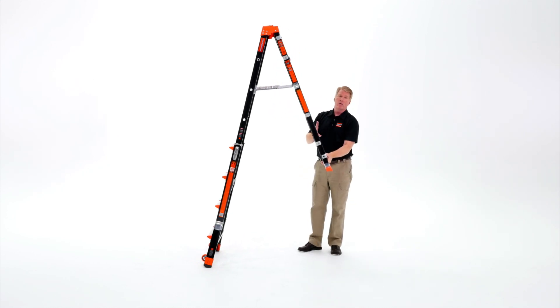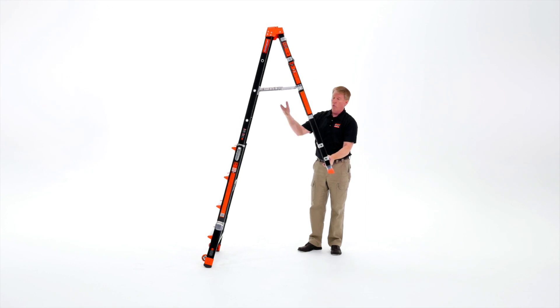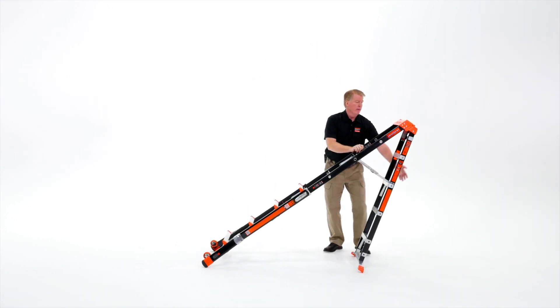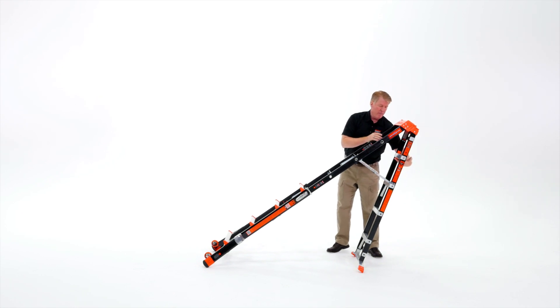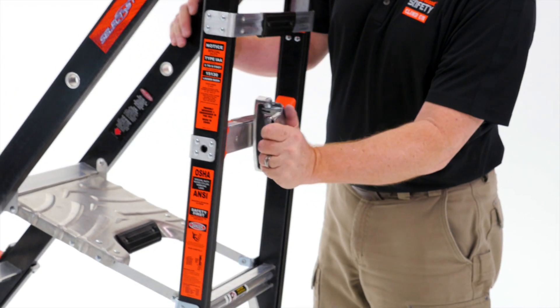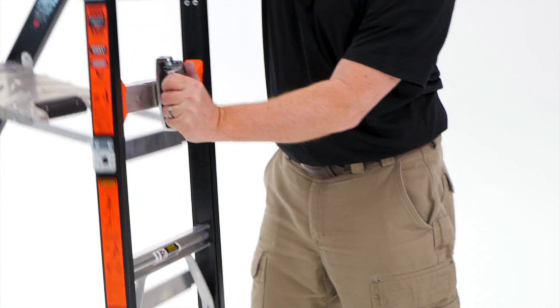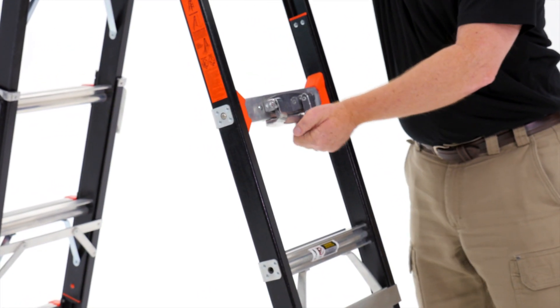If you're going to be working on uneven surfaces or staircases, simply leave the back side of your ladder adjusted for that staircase. If you need to get into a corner or up against a wall, come to the back and turn the twist handle at the back — that unlocks the pins on either side and allows that section to telescope back up.